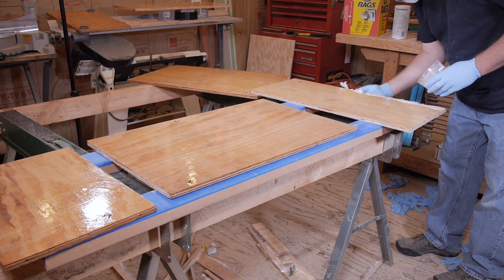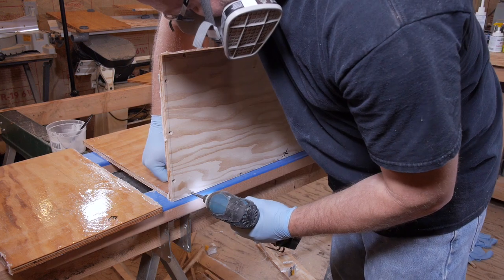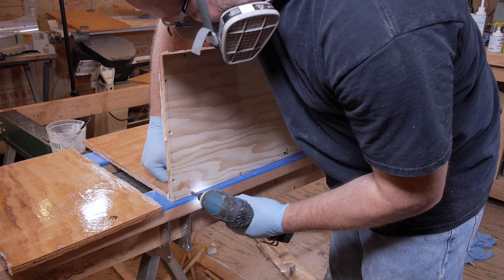Then apply thickened epoxy to all the areas where there's going to be a joint. Then, using stainless steel screws, you can screw the tank together.